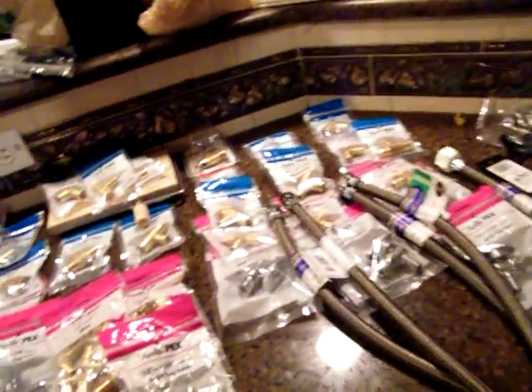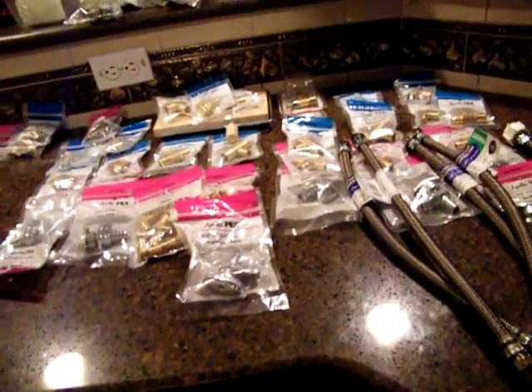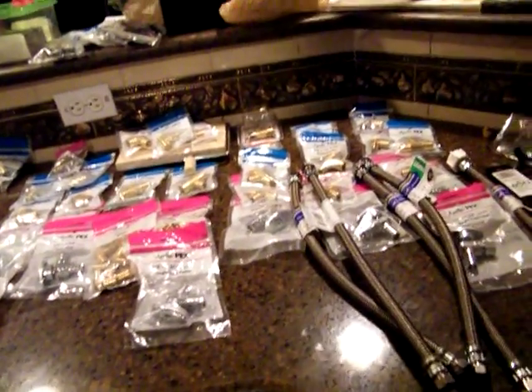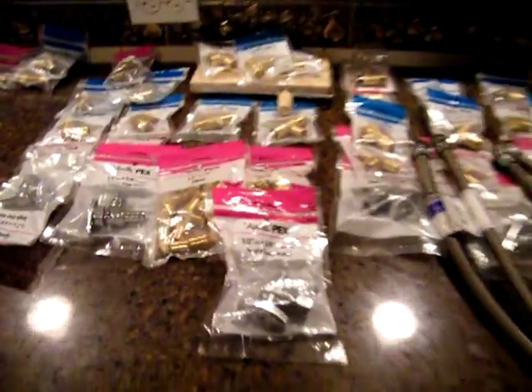That's 99% of it — only one more percent to go. We've got all the parts to put it together. I can start and get 90% done, then put the rest together later. There you go — peace.